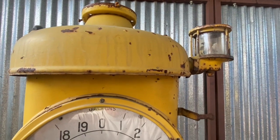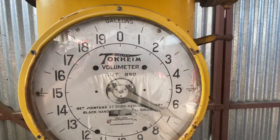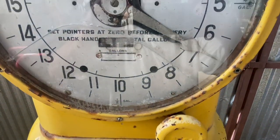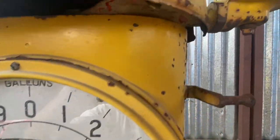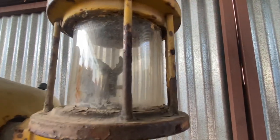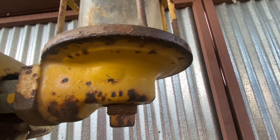I want to point out that this is actually a Tokheim 950, not an 850. It says 850 on the face, but it is the same diameter dimension as a small 850. The one characteristic that proves it's a 950 is right here — this visigauge. This visigauge has a paddle wheel inside, versus a vertical spinner that the 850 uses. Also, the casting is slightly different, as you can see.